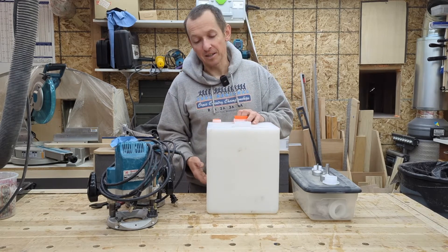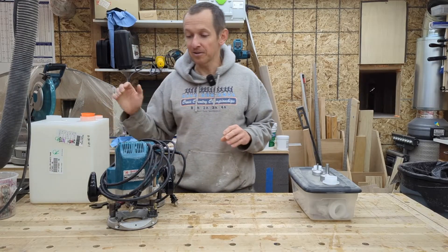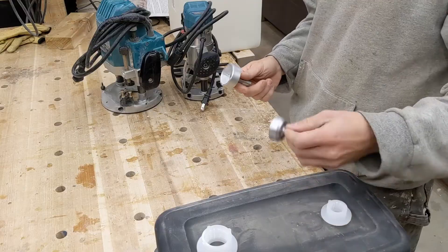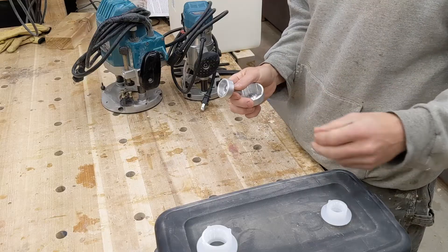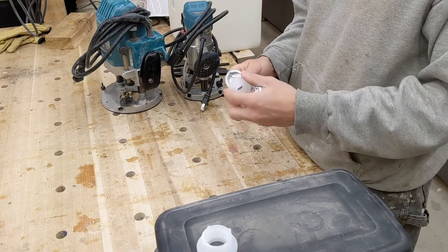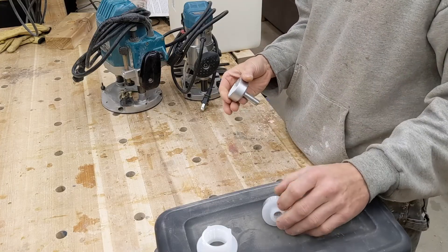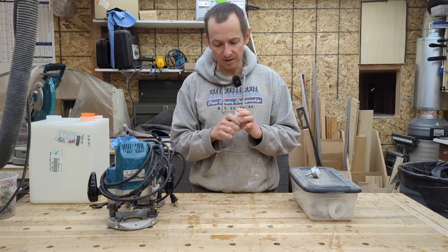So what do you need to get this done? If we put the tank aside, the two things that are critical: you're going to need a router — I've got two routers here for this demonstration — and then the other thing you need are these specialized driving tools. Each one you buy is made in a size to mate with a different size fitting. I've got this one that installs half-inch fittings, and then this one that installs one-inch fittings.